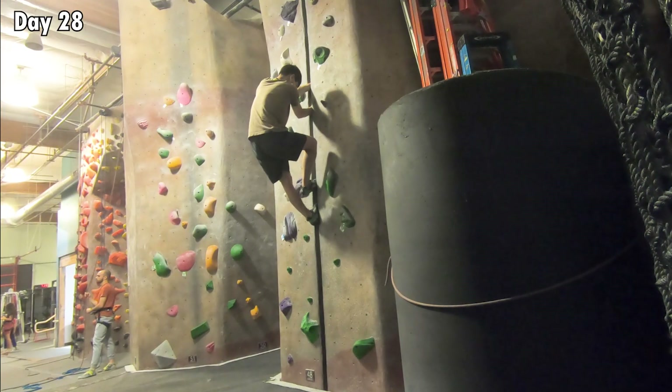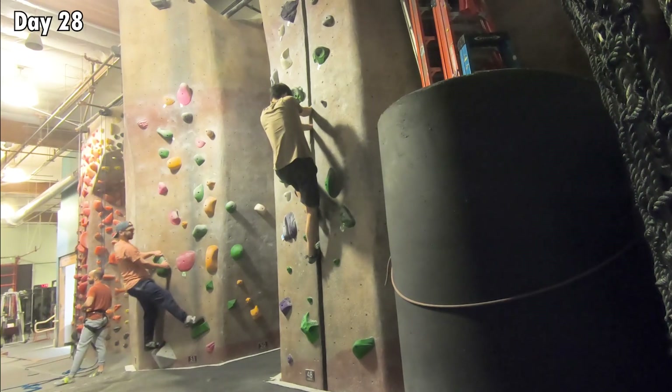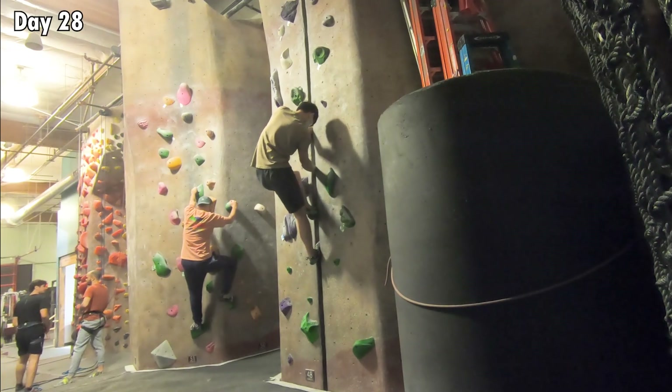In the next session, I consciously brought my hands lower during the down climb, and it worked! I was able to down climb successfully. However, bringing the hands lower made the arms do more work, because I had to bend the arms more since the hands were closer to the body.